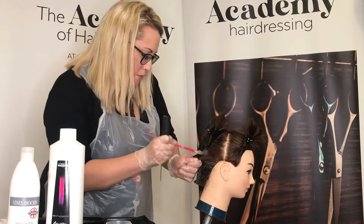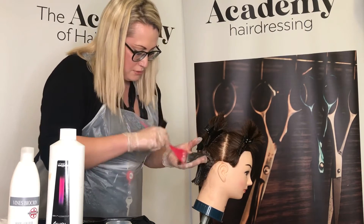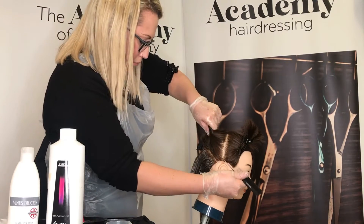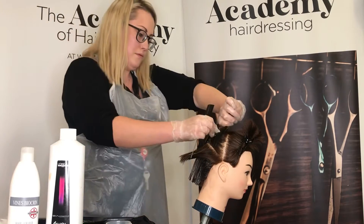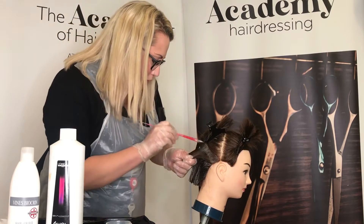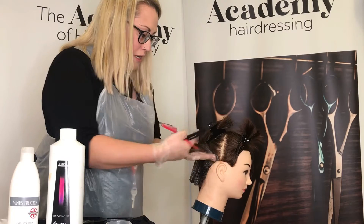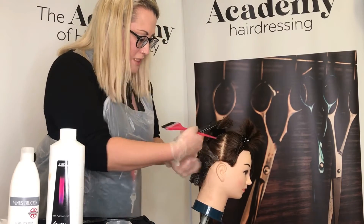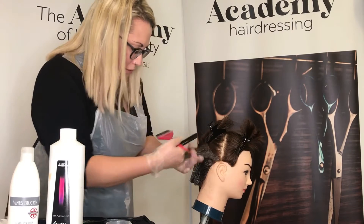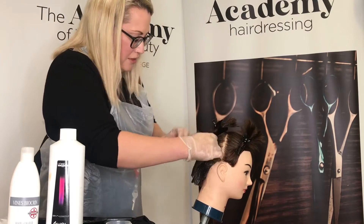We often use quasi permanents after lightening hair on wet hair as our toners. With a quasi permanent, the color molecules are of mixed size — some larger molecules, some smaller — and these sit in the cortex, providing a longer-lasting color than semi-permanent but not as long as permanent, meaning they have a slightly more flexible ability with color choices.